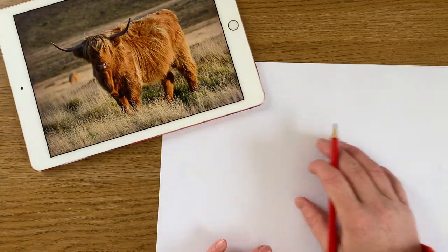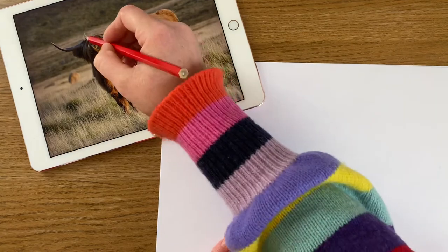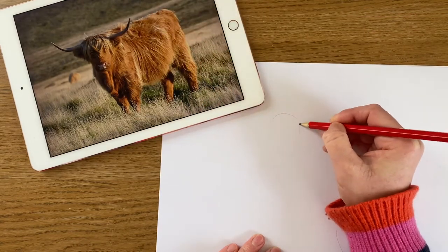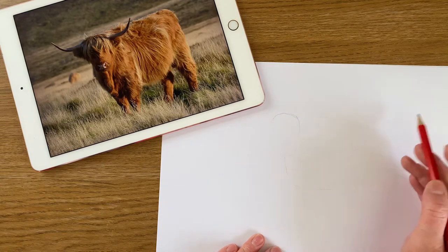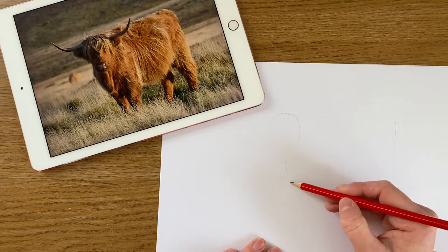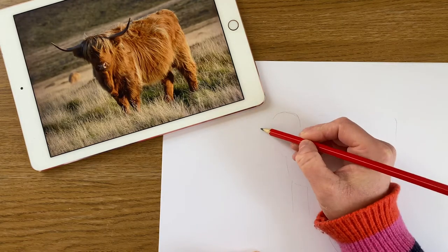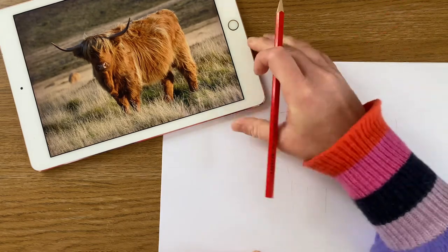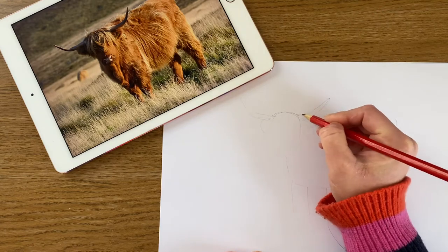We're going to start just penciling out the outline. Everybody does it differently, but what I kind of do is just work on the basic shapes. If I turn the head into a basic shape, it would look like an upside-down egg. The body is basically a big chunky rectangle, and then I've got some other rectangles as legs. I'm doing it quite faint so it's easy to rub out. I've got ears coming out the side.